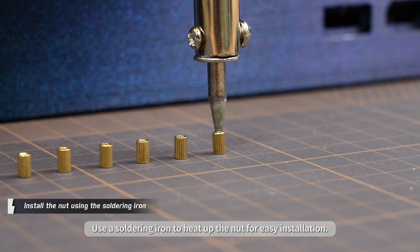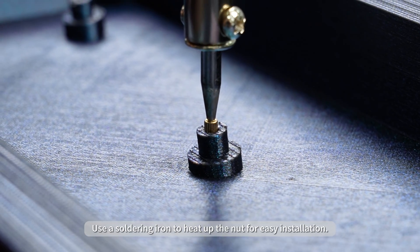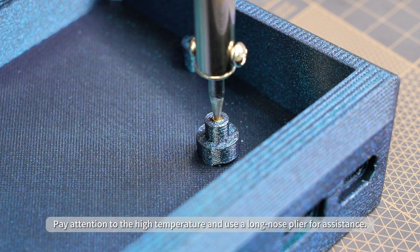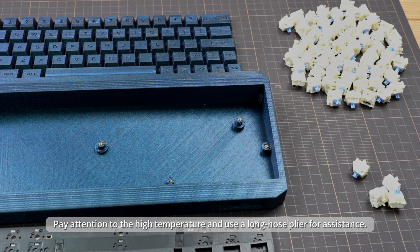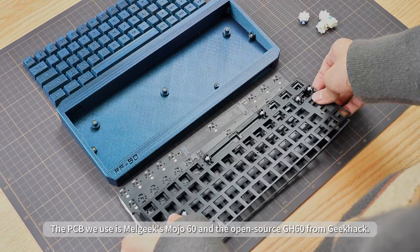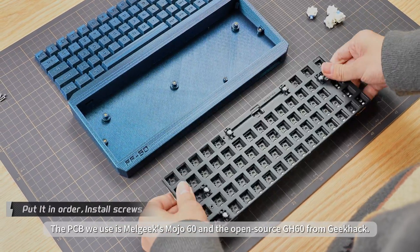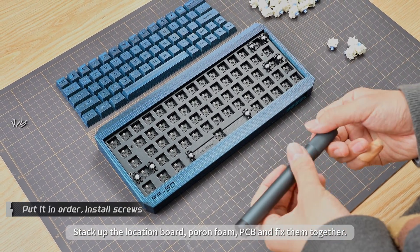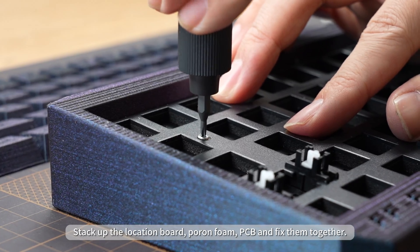Use a soldering iron to heat up the nut for easy installation. Pay attention to the high temperature and use a long-nose plier for assistance. The PCB we use is the MelGeeks Mojo60 and the open-source 60 from GeekHack. Stack up the location board, pour on foam, then the PCB and fix them together.